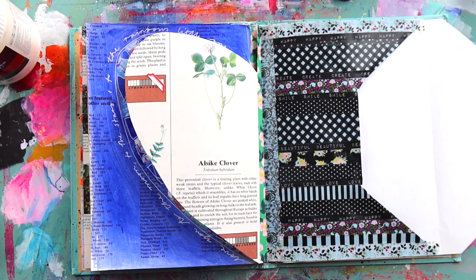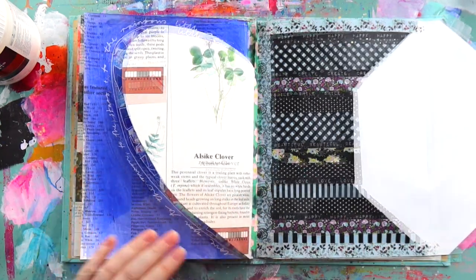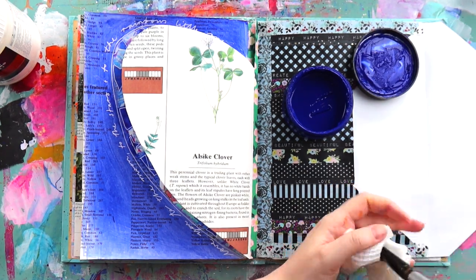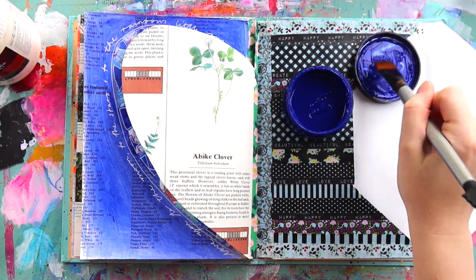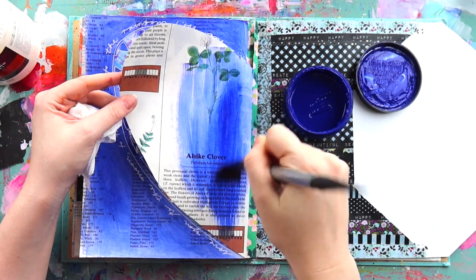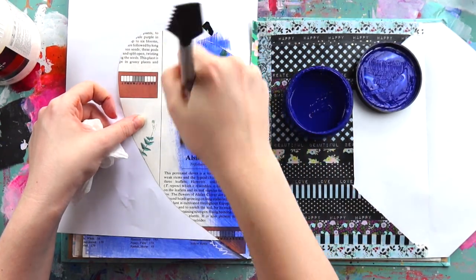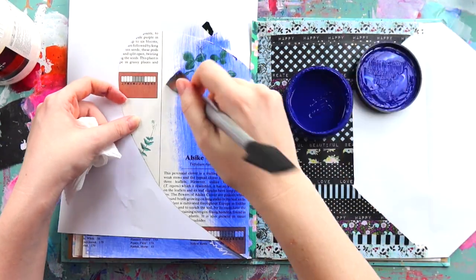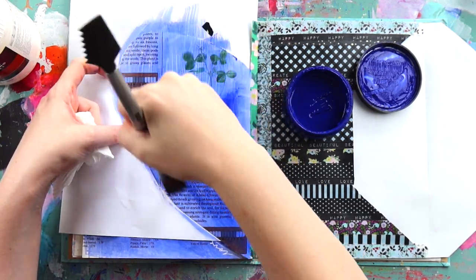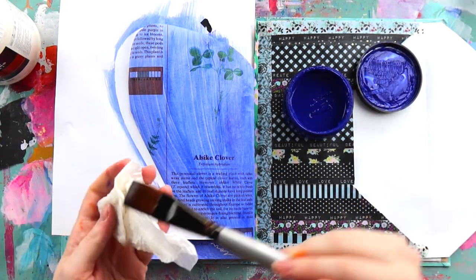To really ensure everything stays stuck, I grabbed some matte gel medium — I use the Liquitex brand, it's easy to get, lasts forever, and is reasonably priced. Not sponsored, by the way! I really like to pass this on especially if you're just getting into mixed media and don't know what to buy. Matte gel medium is really handy for collage — you can pop it over the top of different collage bits and pieces like I did with this washi, and it seals everything in, kind of like varnishing it.